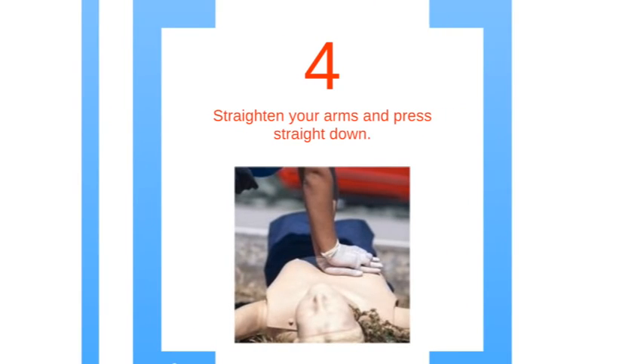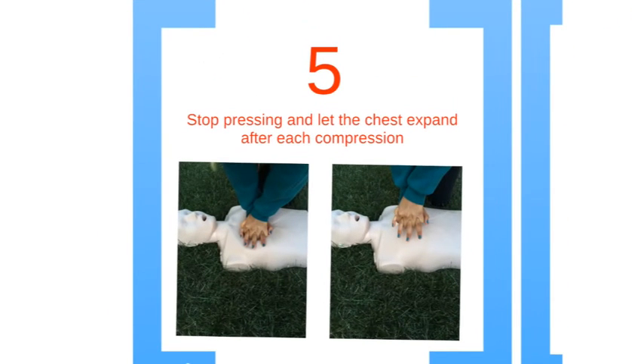Then straighten your arms and press straight down. Each compression should be at least 2 inches into the chest and at a rate of at least 100 per minute. Step 5: let the chest recoil to allow blood to return to the heart. Make sure you do 30 compressions.